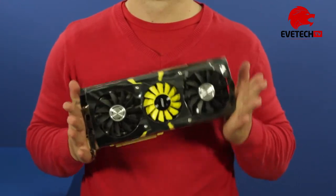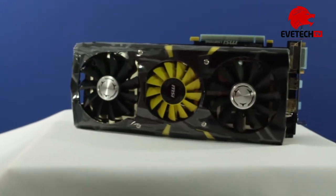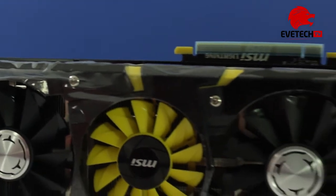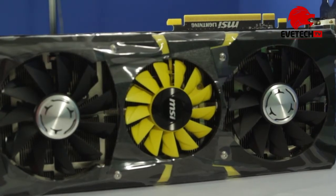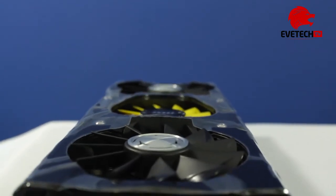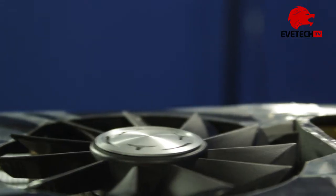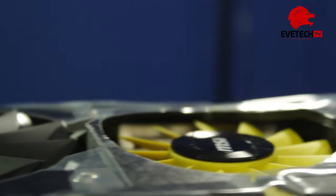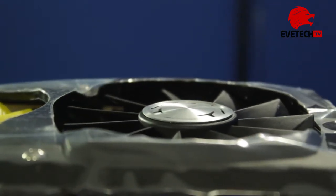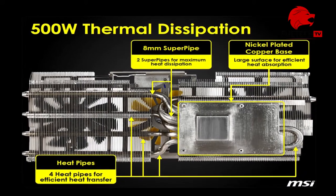The GPU is fitted with the Tri-Frozr cooler which features a total of three fans. Two of the fans to the left and right are large 86mm black fans, while a smaller yellow 70mm fan rests right in the middle. The yellow fan also has a somewhat denser fin arrangement. The fans can be programmed independently from each other, connected to the heatsink via 7–8mm thick heat pipes.